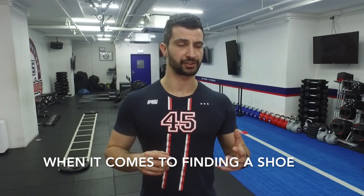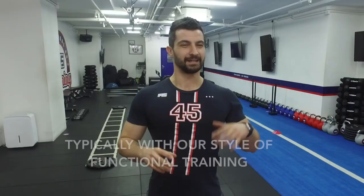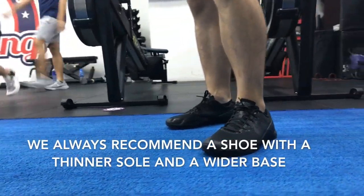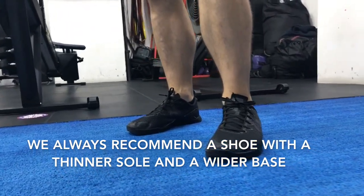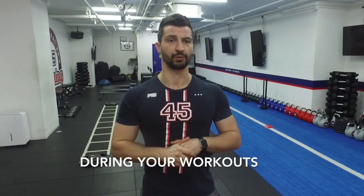When it comes to finding a shoe, it's very important that you match the shoe to the type of training that you're doing. Typically, with our style of functional training, we'd always recommend a shoe with a thinner sole and a wider base so that your feet can stabilize. This is going to allow you to perform better during your workouts.